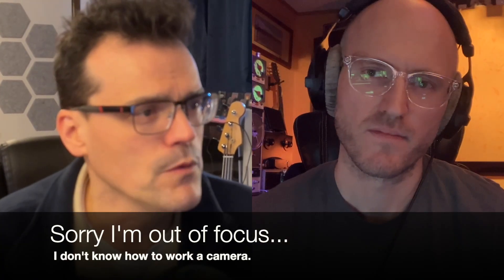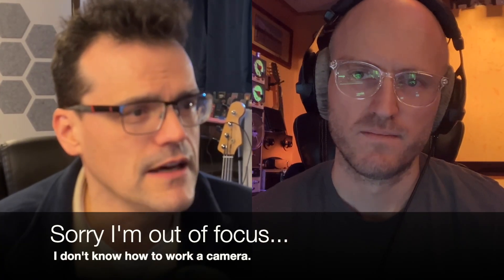Hey y'all, I'm here with friend of the channel, Spectral Evolver, Will Klingemeier, and we are going to be talking a little bit about voltage starving. Will posted a couple videos recently where he was voltage starving the DFAM and the Subharmonicon, which got a little bit of traction, so I thought it'd be cool for us to talk about it. Will, for folks out there who haven't heard of voltage starving, what is this?